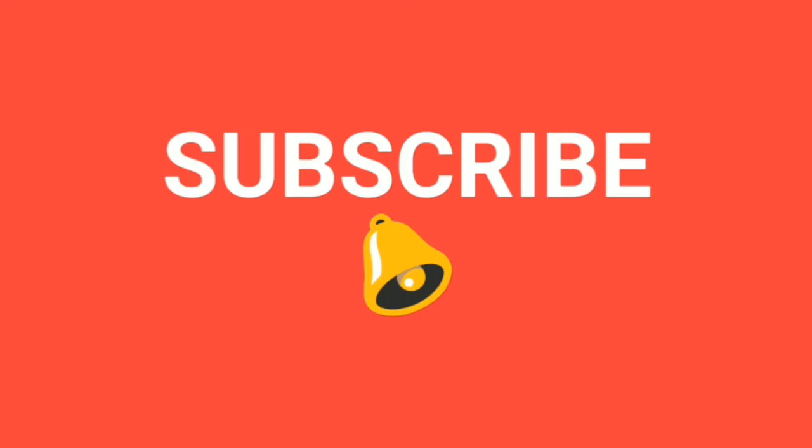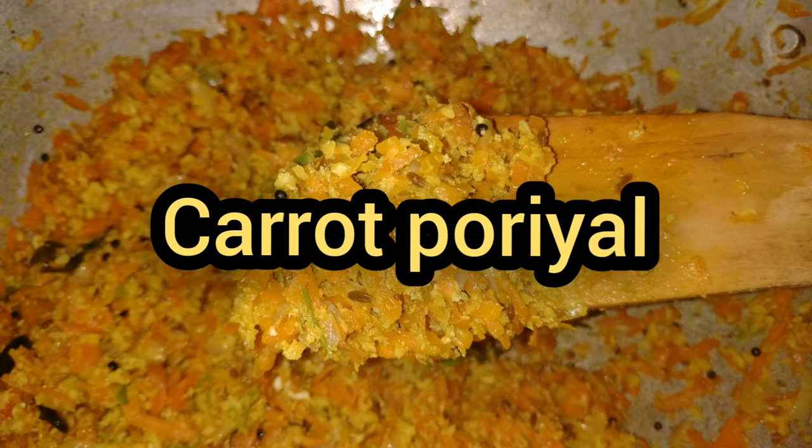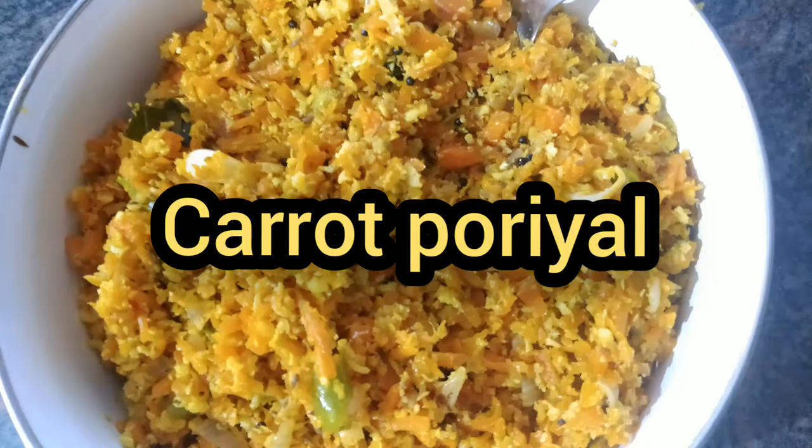Now we will show my recipe. This is very easy and I will show you how to make this recipe.